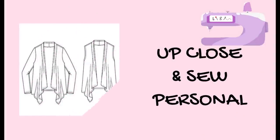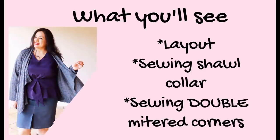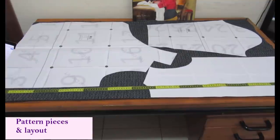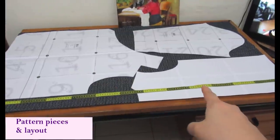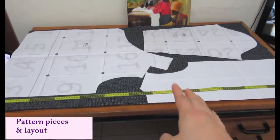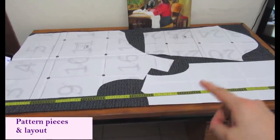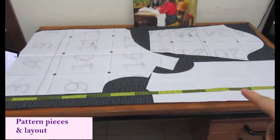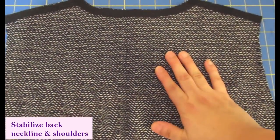You can see my layout for the cardigan — the sleeves going one way, the front going another way, but I flipped the back. The area of the arm side is narrower and fits right there if flipped. My fabric is non-directional with no nap, so I can easily flip pattern pieces up or down. That allows me to make this cardigan with 140 centimeters of fabric.